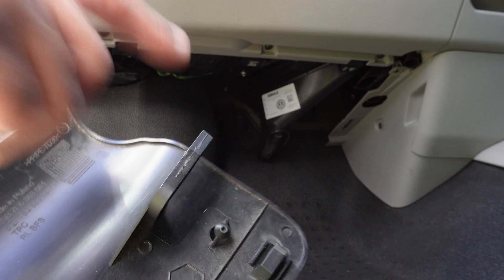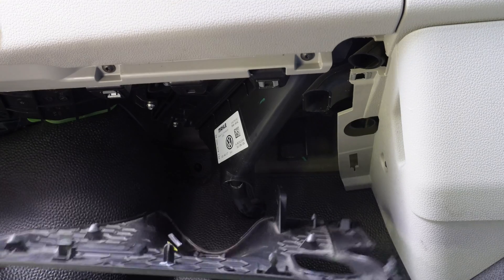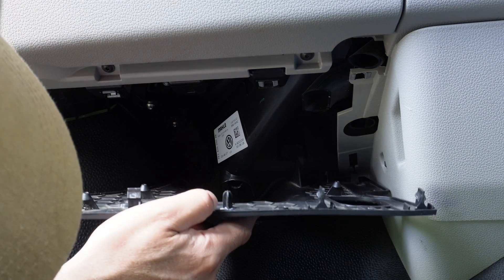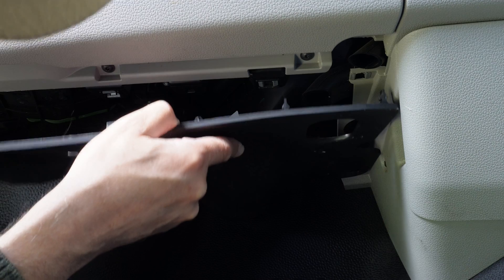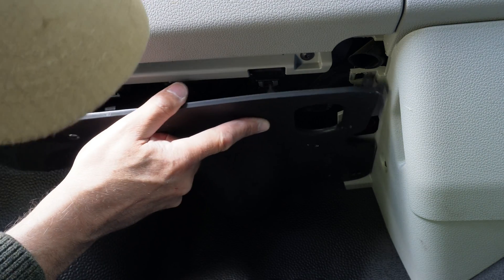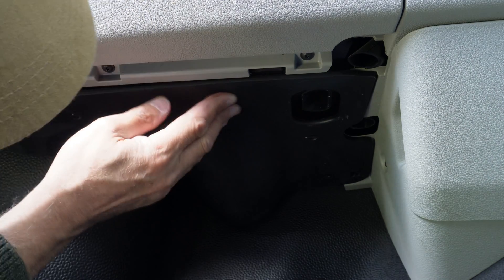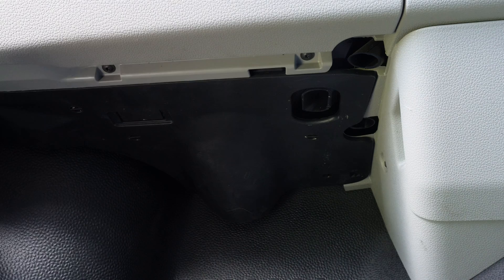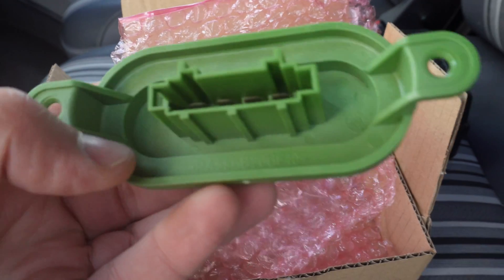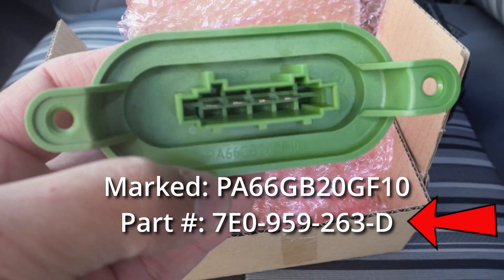When you're putting this in, note there's a big hook here — that's where it hooks onto. There's the part number. It's not that part number by the way — the part number on the system is a different part number. I'll see if I can provide that.